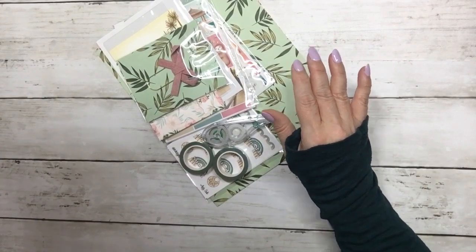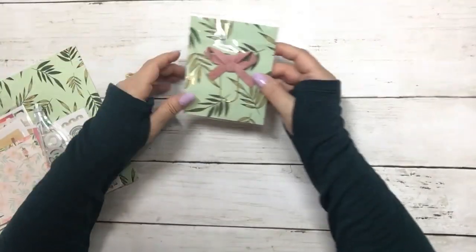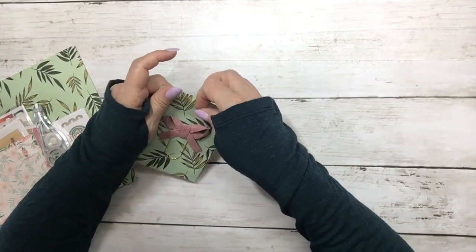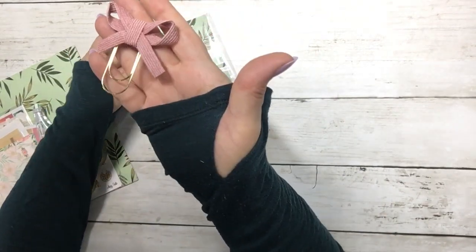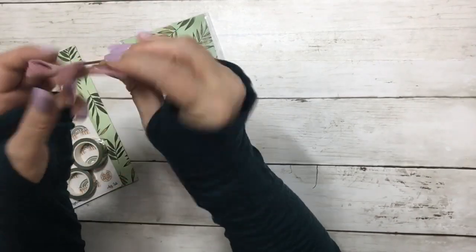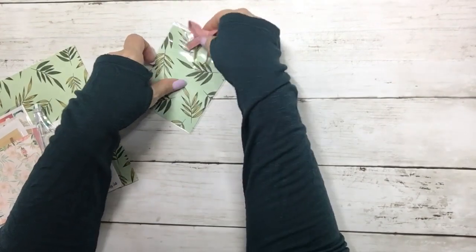So the first thing is this cute paper clip. It's on one of the wide gold paper clips. It's a bow — a corduroy bow — that matches the kit.